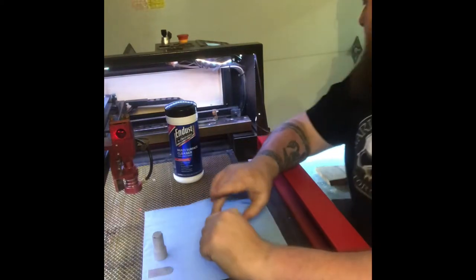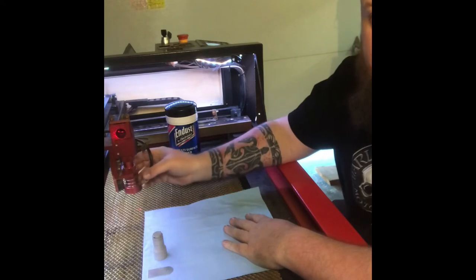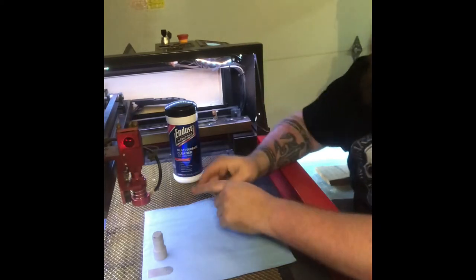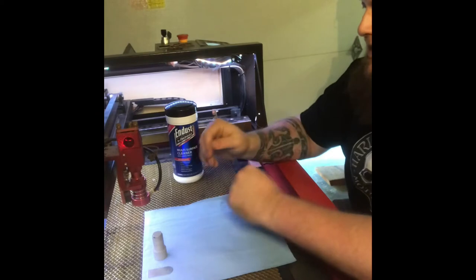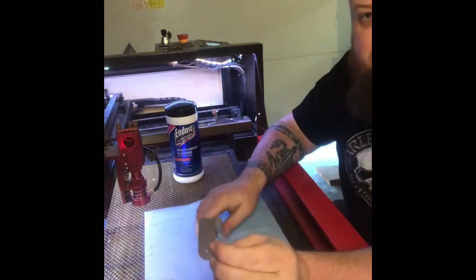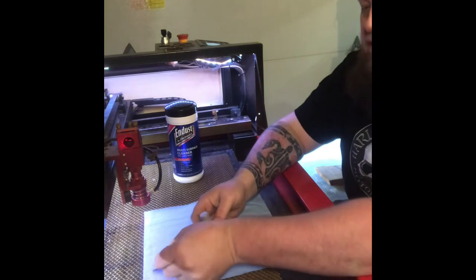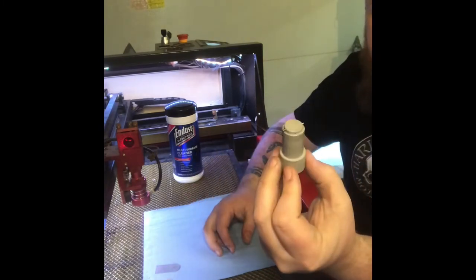I'm going to show you how to clean and change out one of these lenses. I brought the fence forward so you can see where it's at and I can sit down and do this really quick. It doesn't take that long. What you're going to need is either this piece that came with it, that little flat metal piece, or a lens removal tool, or you can go online and get one that's a little bit easier to use.